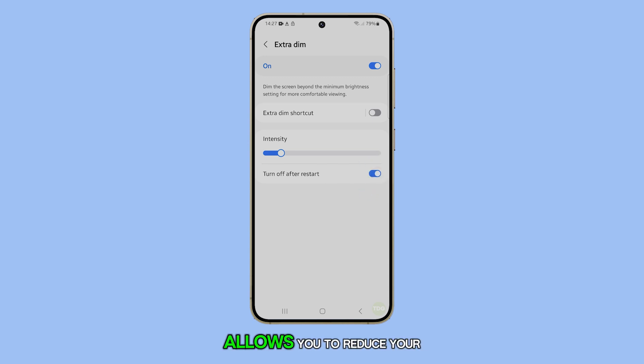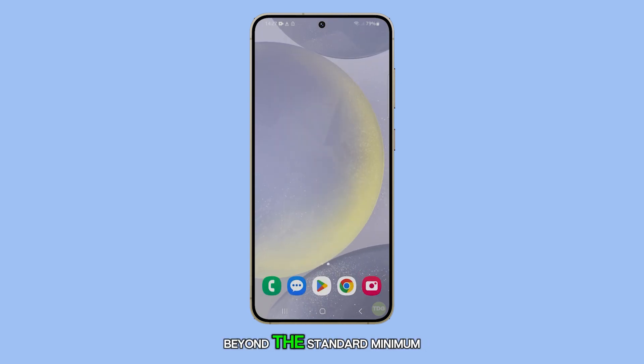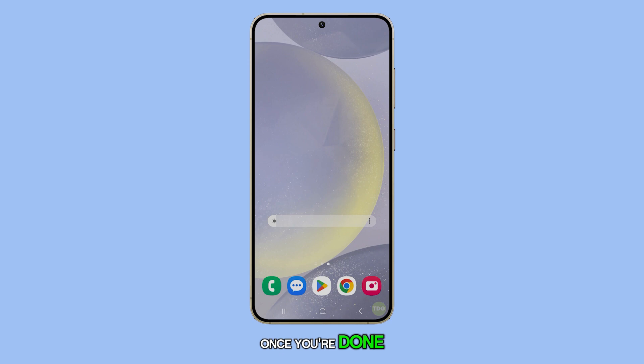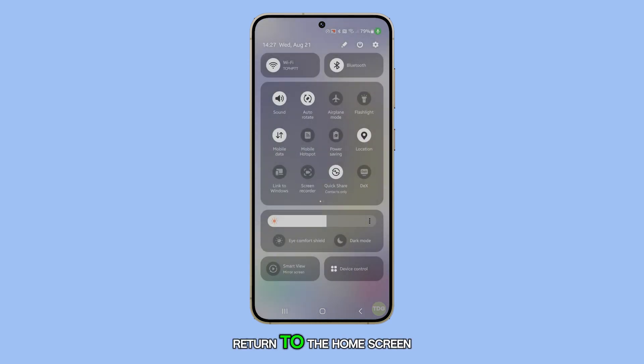That's it. This feature allows you to reduce your screen brightness beyond the standard minimum, making it easier on your eyes in dark environments. Once you're done, tap the Home button to return to the home screen.